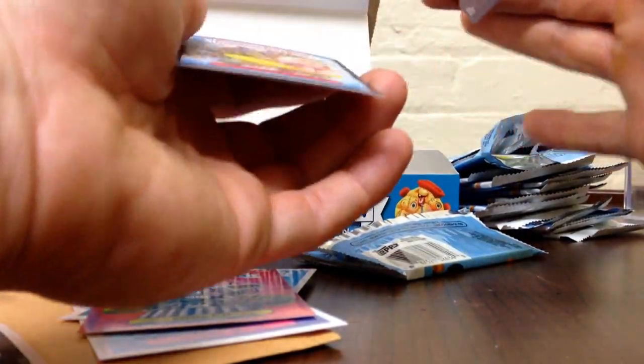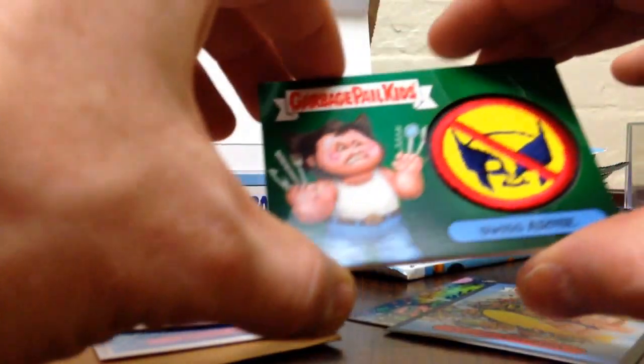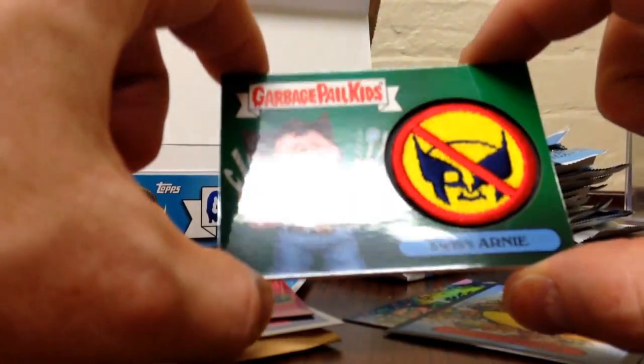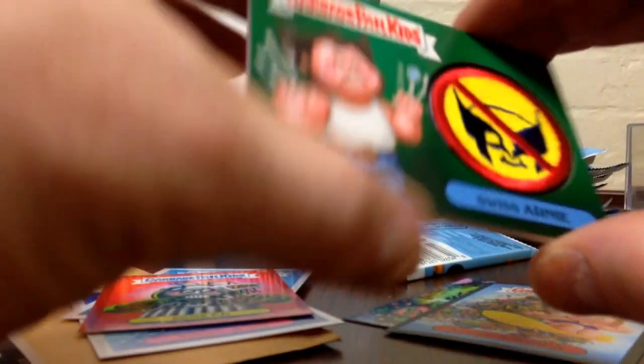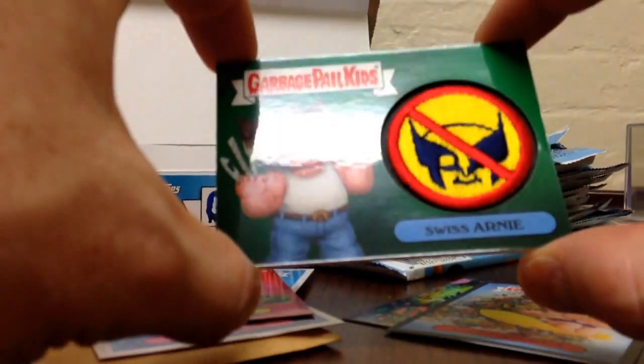Oh, that's thick. So it's a patch relic — Swiss Arnie, one of ten. So that's pretty sweet. Nice.